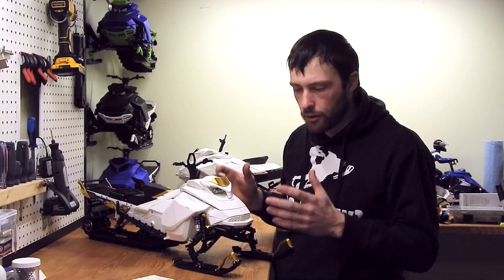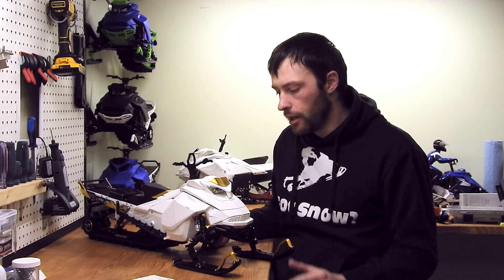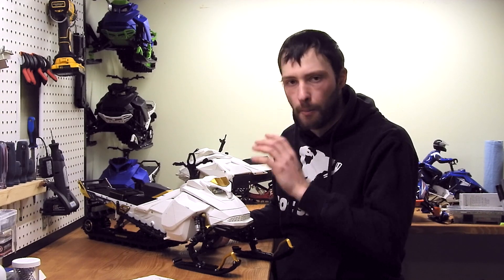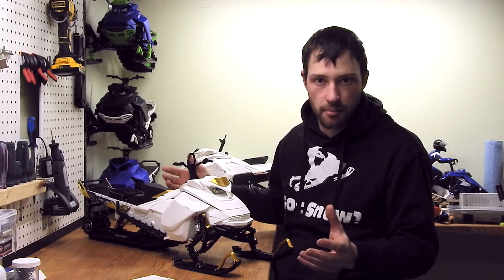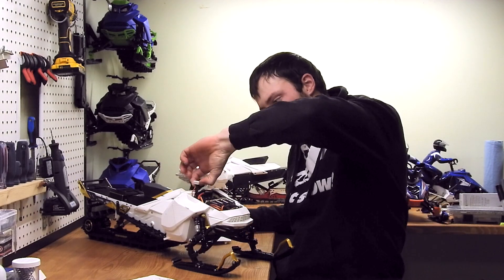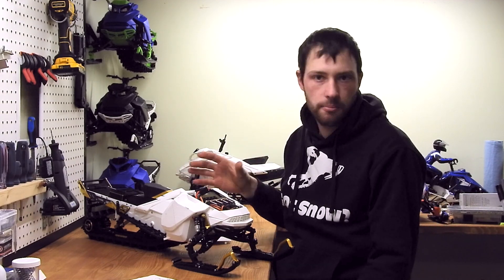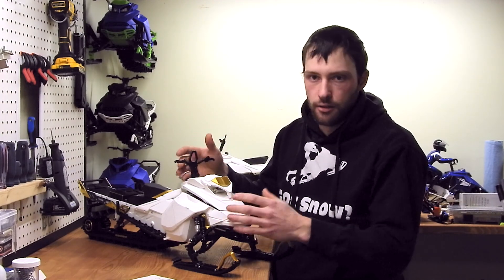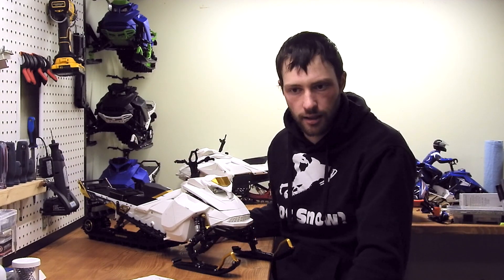Now let's talk about the battery. All the power that the speed controller and motor can take, your battery needs to be able to deliver — otherwise it's pointless to have such a big motor and speed controller. What I have inside this machine is so big that the battery is captive inside. I cannot take it off unless I disassemble the machine. When charging, I just take the top off and have access to my balancing cable and battery plug right here.